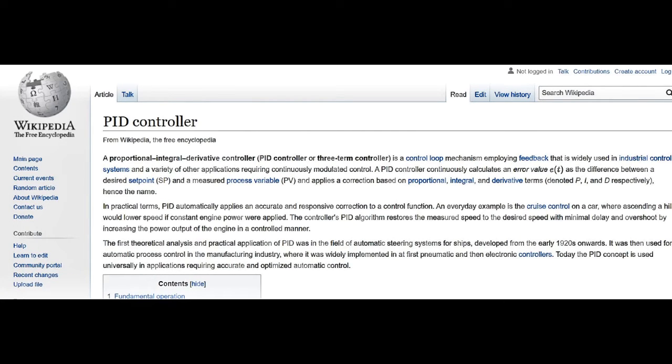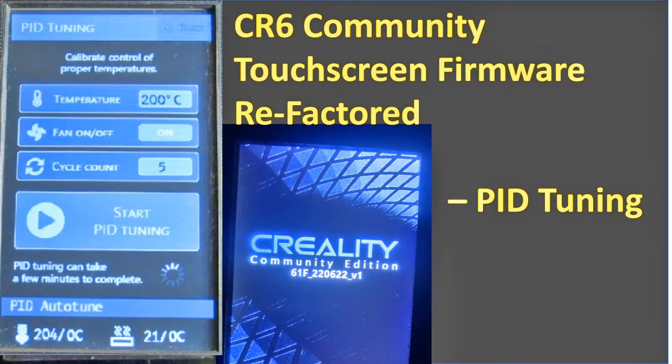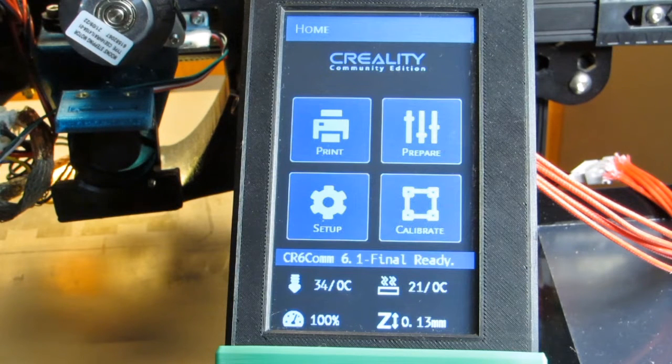Proportional Integral Derivative — PID for short. If you're into control systems, maybe you do that at work, it's a very familiar term. For the rest of us, who knows what that means — but it's a feature in the user interface of the CR6 Community Firmware. Today we're going to have a look at it and talk about how it works. This is another in the series of demonstrations giving you a tour of the CF 6.1 Community Firmware user interface.